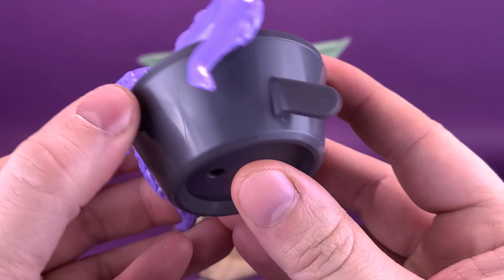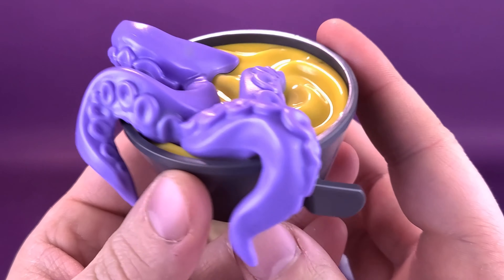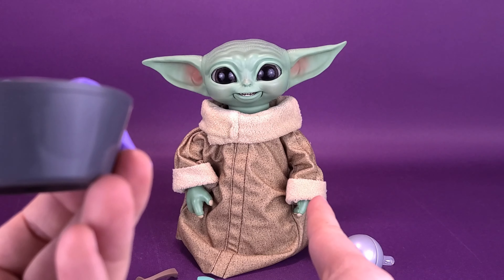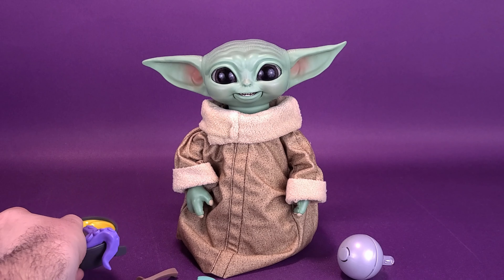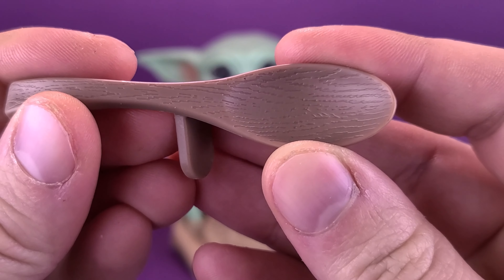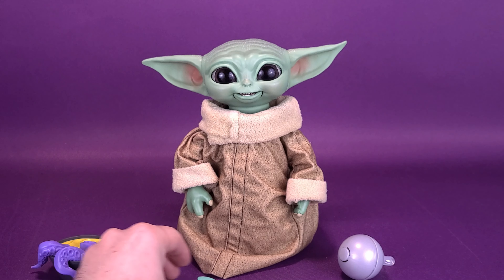Speaking of the accessories he comes included with, starting first, he comes with a bowl of tentacles. Doesn't that look absolutely delicious? The accessories are generally all hollow. This one I can actually remove if you want to have an empty bowl instead. I kind of like the idea of having the tentacles swimming around in what seems to be spicy mustard. Generally quite light, and all of them have a little connecting tab that plugs into the inside palm. Each one of these somehow interact and give him different animatronic features. The figure also comes included with a spoon — nicely sculpted so it looks like wood, a plastic wood spoon, and it also has the connecting tab that plugs into the same hand.